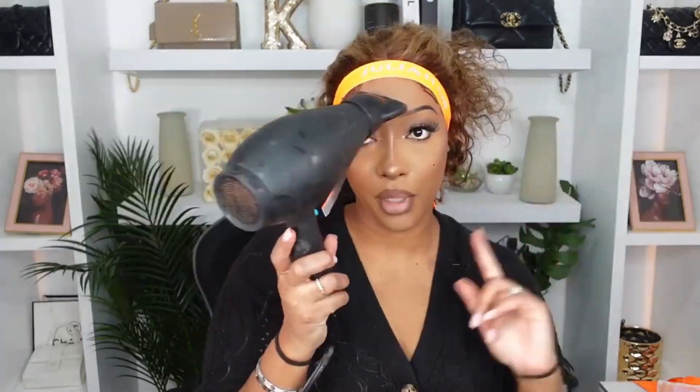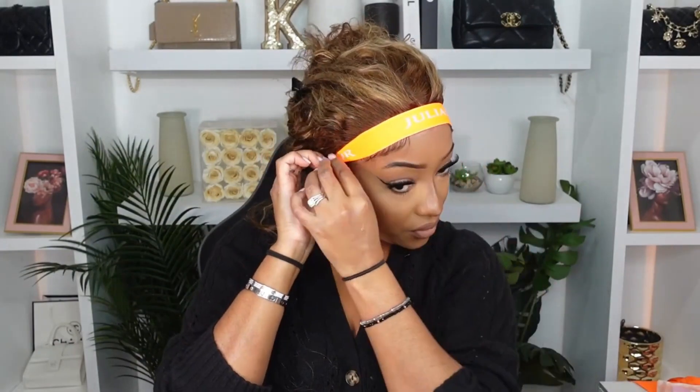If there is extra at the back, you're not tying it tight enough — go ahead and tie it tighter. Use the blow dryer to speed up the process. Do we see that melt? Remove any hairs that are caught.